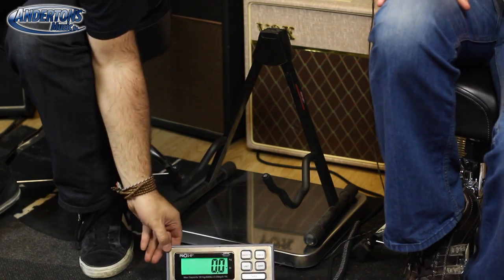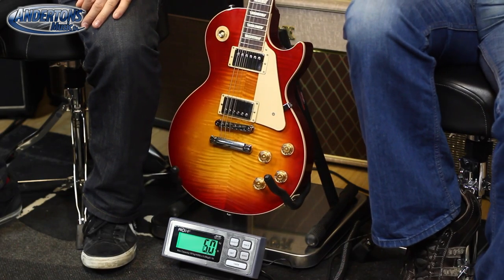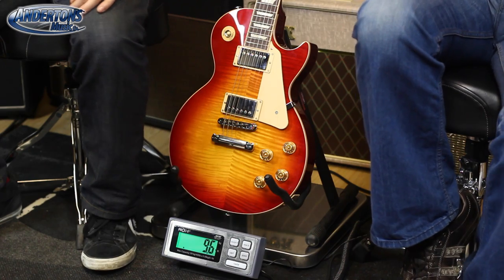Traditional first. Drum roll — we're on zero. I reckon it'll be 9-point-something. 9.6? 9.8? 9.7? And what is it? It is... 9.6. That's frightening — that's uncannily accurate.